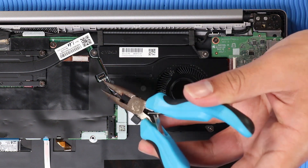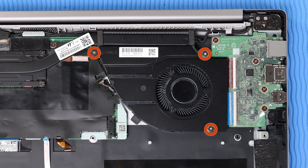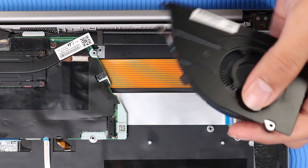Removal: Disconnect the system fan cable from its connector on the system board. Remove the three P1 Phillips-head screws that secure the system fan to the top cover. Lift the system fan off of its alignment pins and remove.